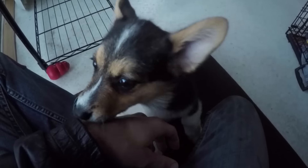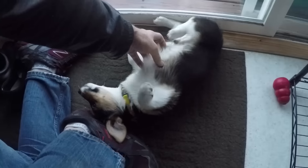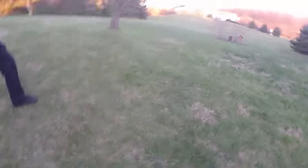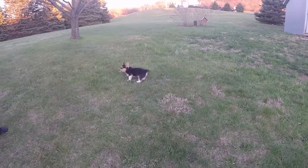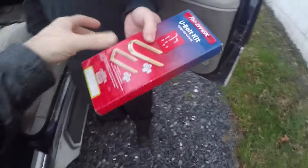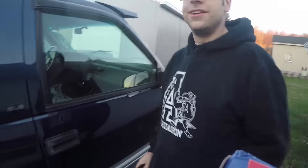Brief digression — Justin also has a corgi puppy. Anyway, U-bolts. Thank you so much Justin, this made my day.